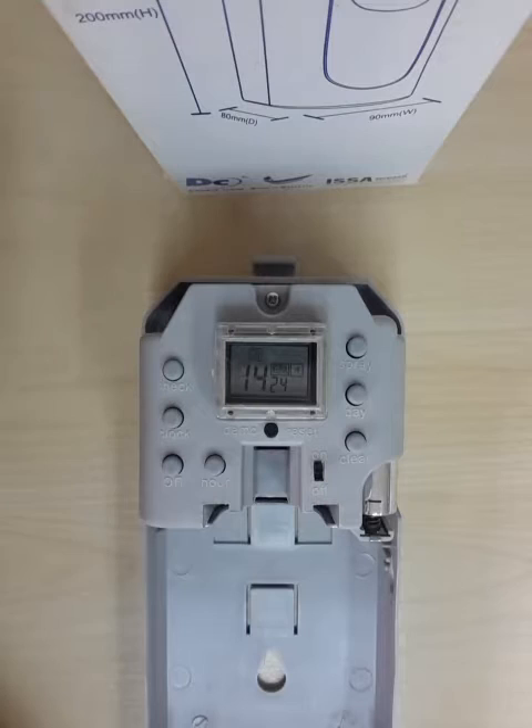And finally, the interval shows you the time in between each spray. The preset is calculated to be 14 minutes and 24 seconds.